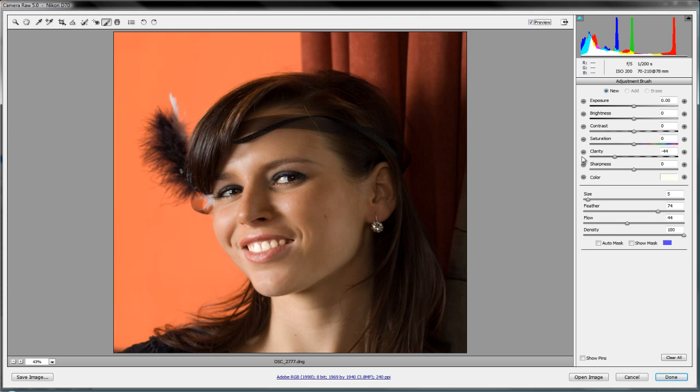Another thing we can do, like we did in the last lesson, is add highlights to the hair. The hair is on a dark background so it's hard to see, but we can add hair lights as if there was a hair light on the model. Start a new adjustment, bump up the exposure and a little brightness, and paint in some highlights on the hair. That's too much, so let's back that down. Before and after — we're bringing a little more color and definition into the hair.